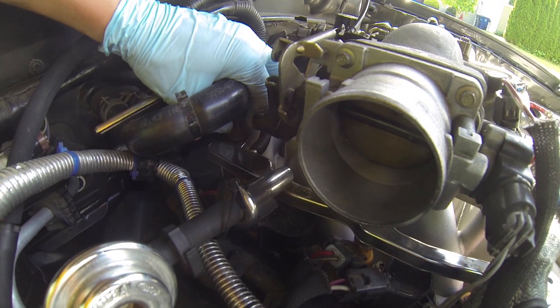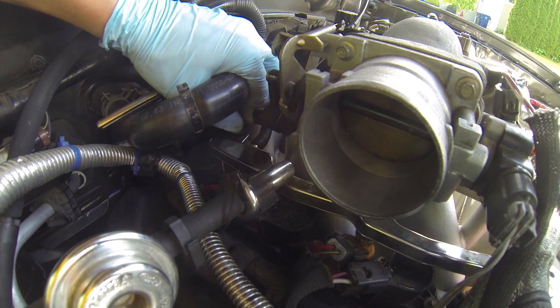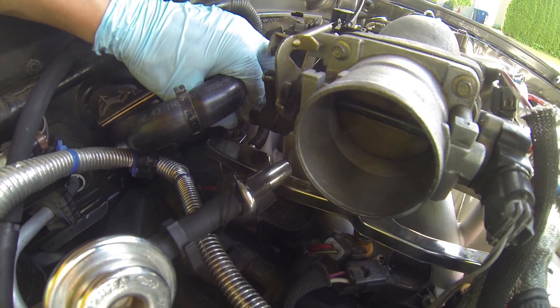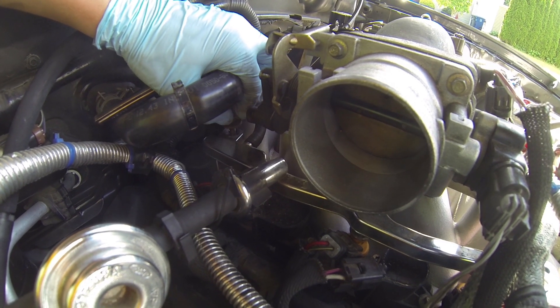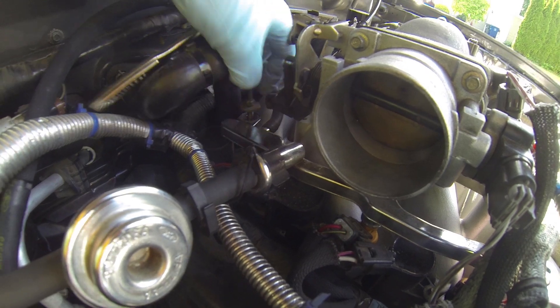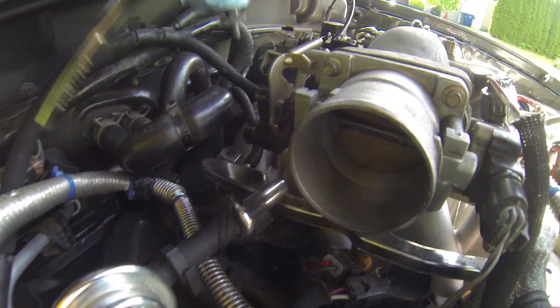You just pop this off and the fuel rail doesn't take much. You don't want to force it off. If you take it off nice and easy, you can usually reuse the O-rings. If you want to though, they're cheap — you might as well replace them.